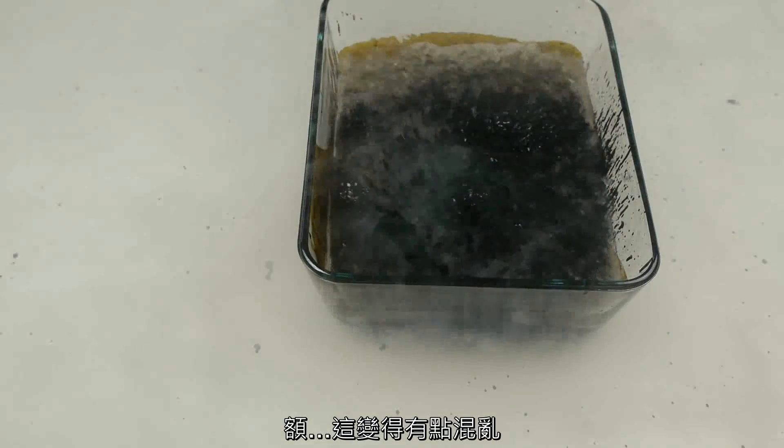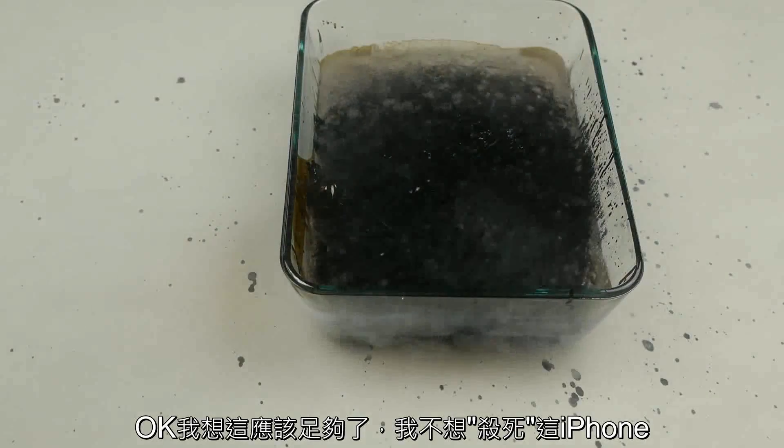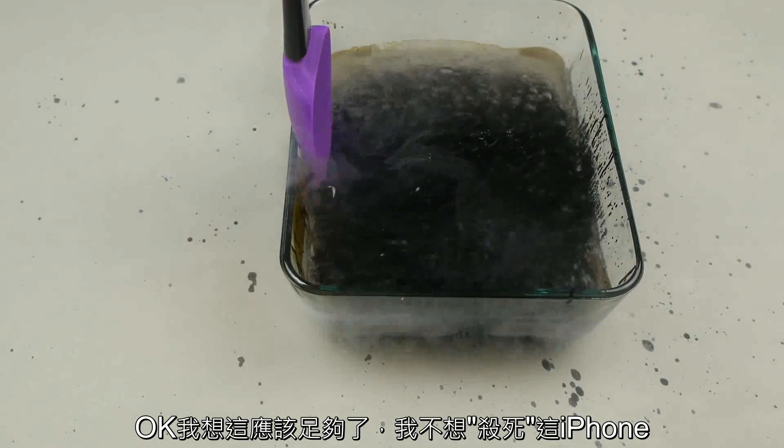It did get a little bit messy, but the spikes should freeze. I think that's enough time — I really don't want to kill the iPhone.